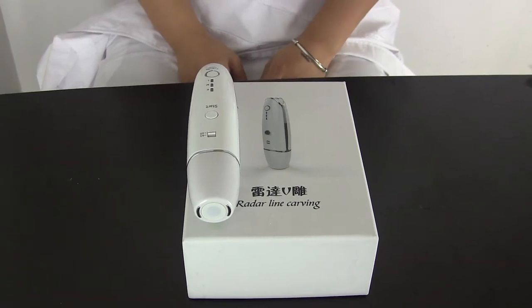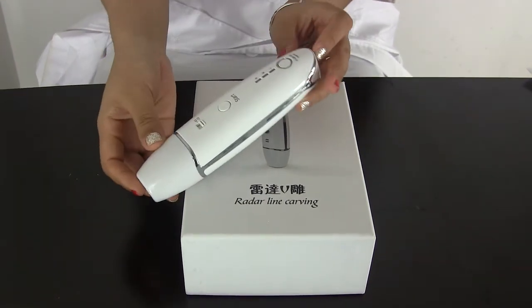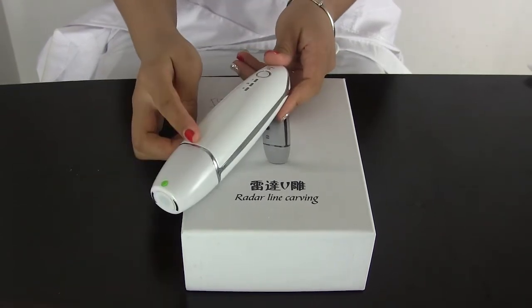Today I would like to introduce you to this new machine. It is the Riddle line recovery machine. You can see it is very portable, and it contains two sides — this is the front side and this is the back side.